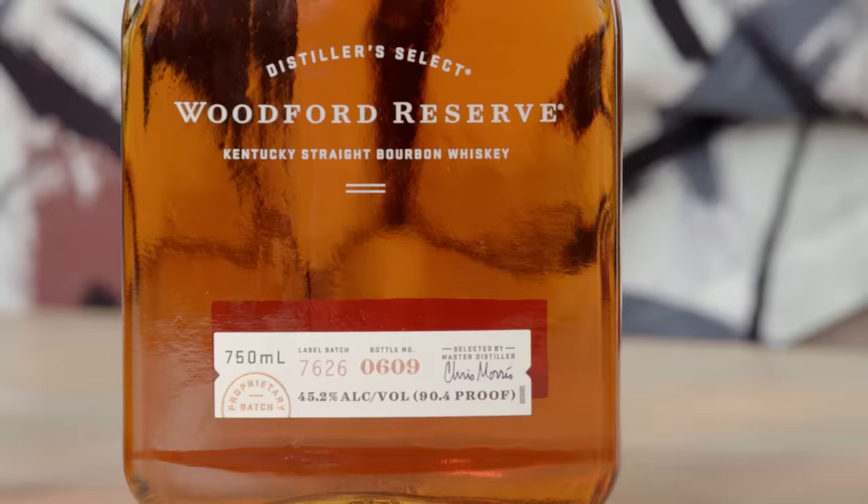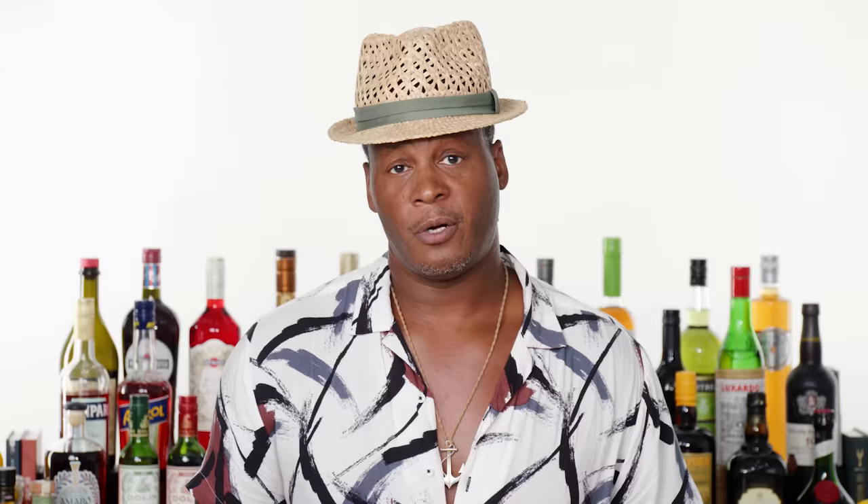First up, bourbon. For it to be called a bourbon, at least 51% of the grains used in making that whiskey need to be corn. It has to be made somewhere in the U.S., and it has to be aged in new charred oak barrels.